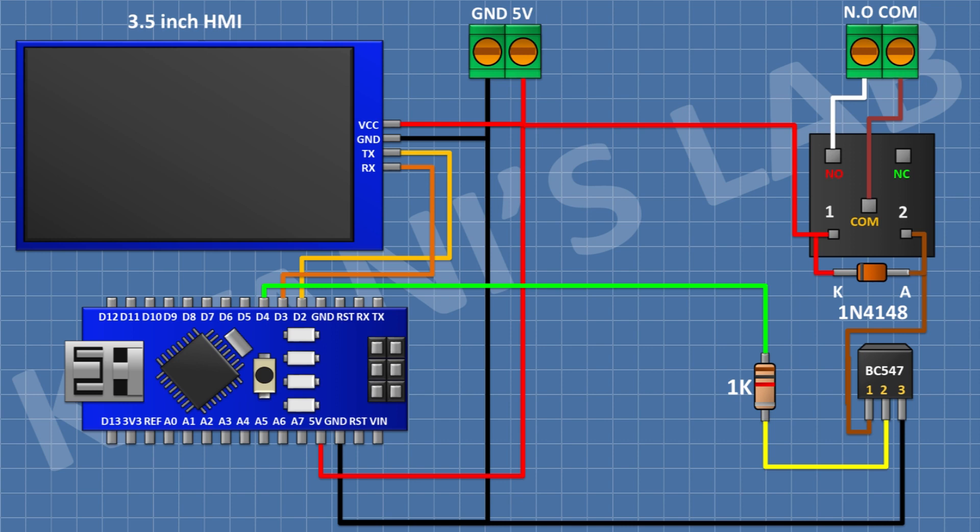So we have completed all the connections, now let's upload the code to Arduino and test the project.